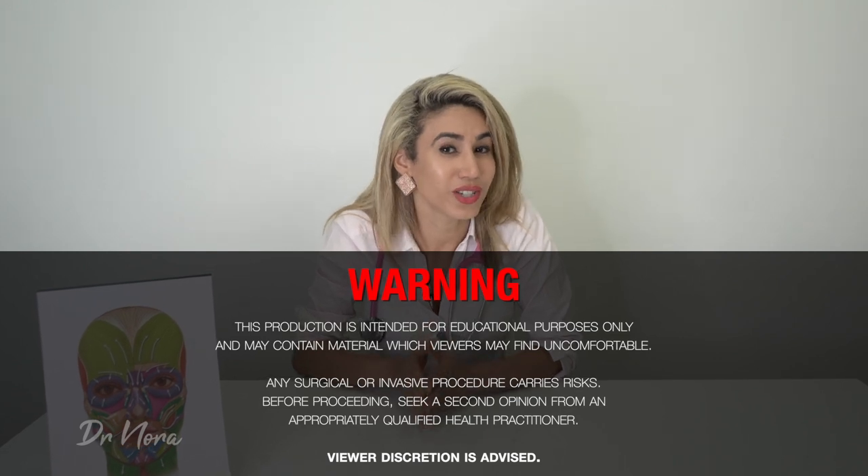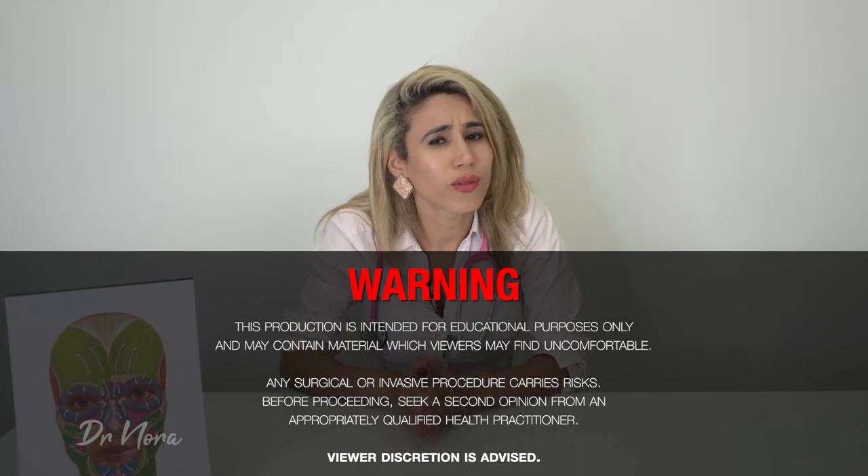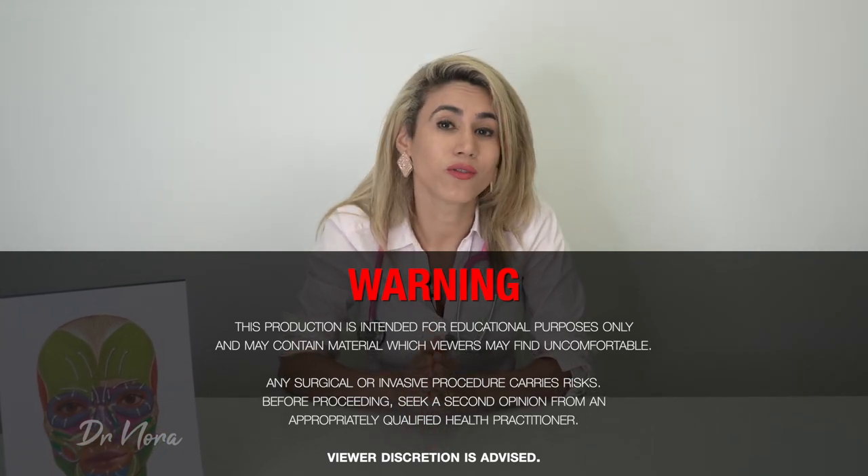All surgical procedures carry risks and complications, and this is no different to cosmetic injectables, where the complications can be as severe as blindness. So therefore, it is really important that you go to a fully accredited course to learn your cosmetic injectables training.